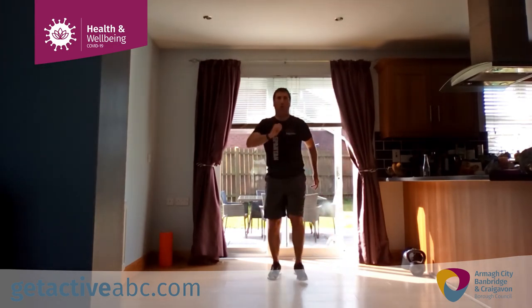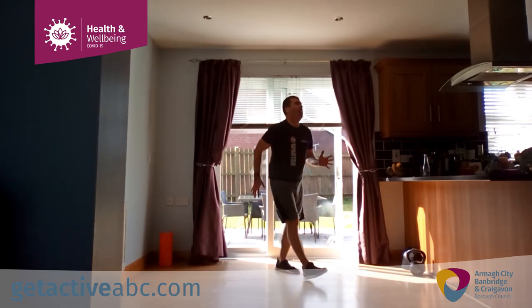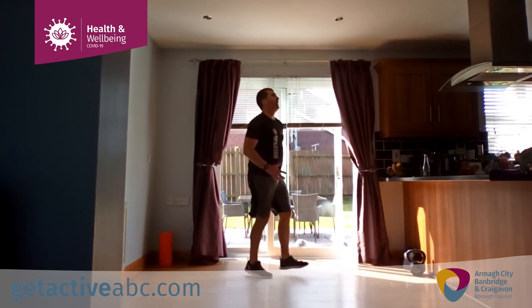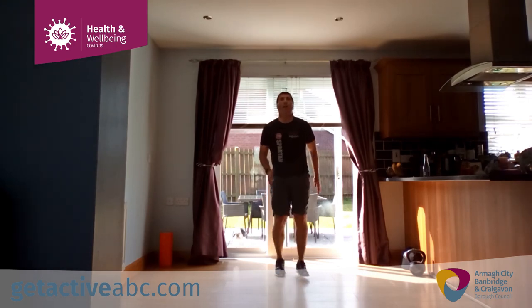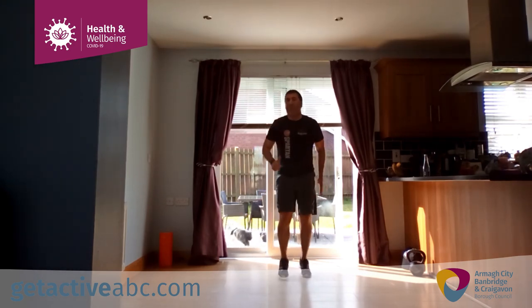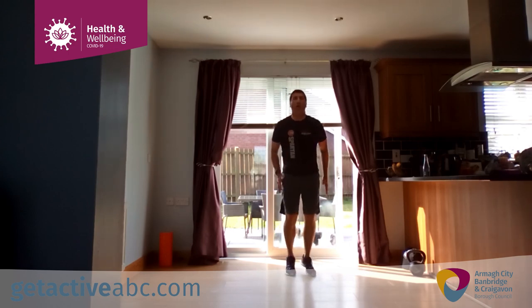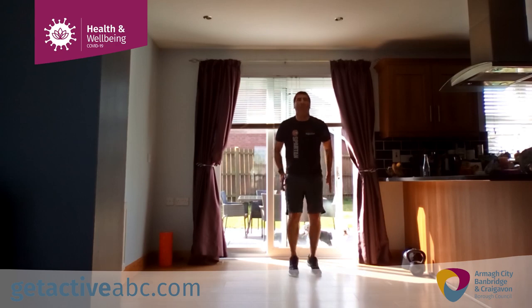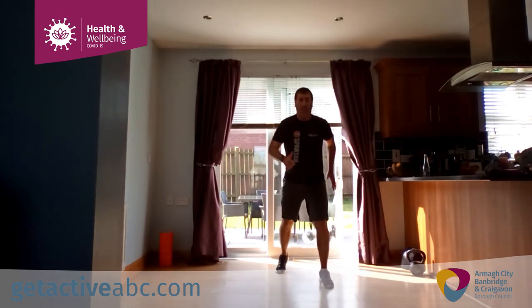Little switch kicks — go. Switch kicks guys, point your toes up as best you can, legs going straight. Gets the heartbeat up. Faster — come on, we're almost there. Agility ski — go. This is exercise number 7, bonus!